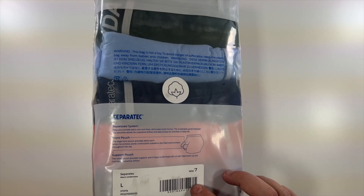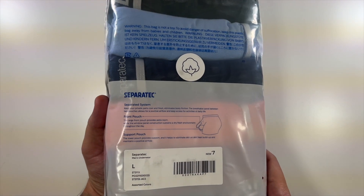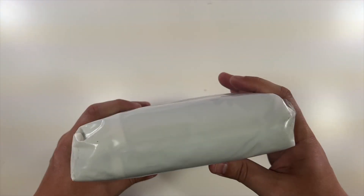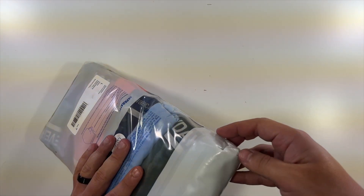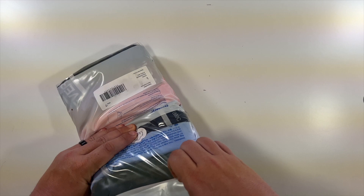Special thanks to our friends at Separatech. This is the seven pack of assorted colors from Separatech. These are 100% cotton — there's a little cotton logo there — and I absolutely prefer cotton over anything. So they were nice enough to send these to me to try on and show you.